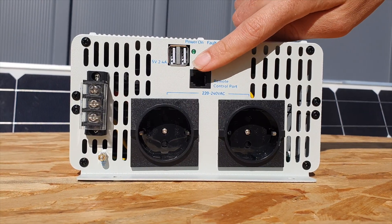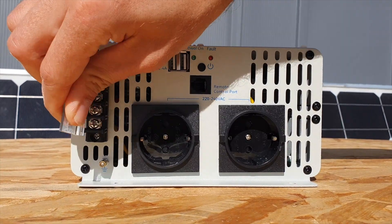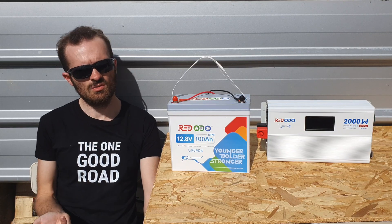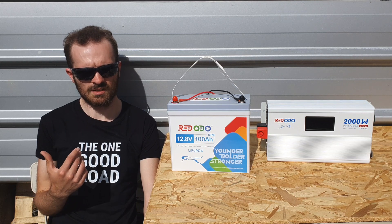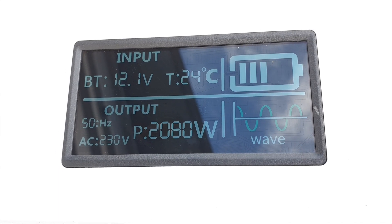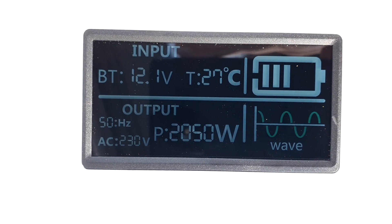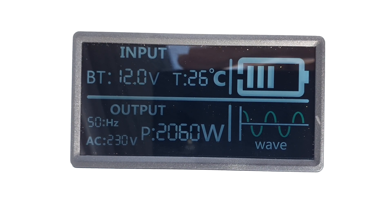Comparing it to the US version from Redodo, the EU model comes with two USB ports, which is quite useful. I believe they run independently, so when the inverter is off you can still charge via USB — that's a cool feature. I've also noticed the display on the EU version is a more 'smart' display: it looks cleaner, sharper, and shows the temperature, which is a really nice upgrade.